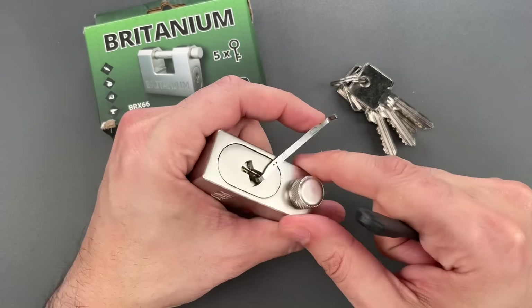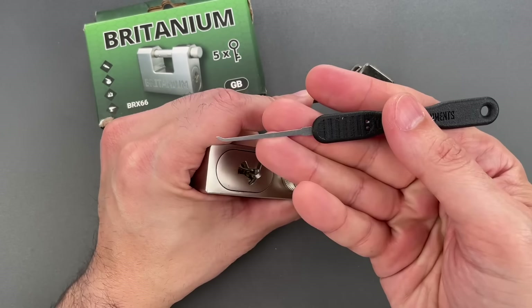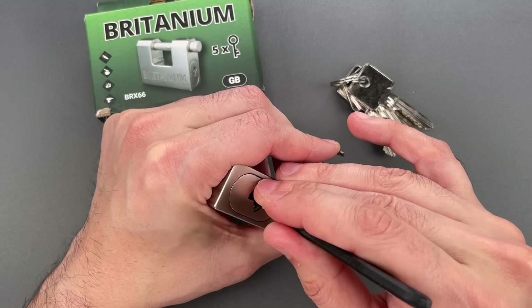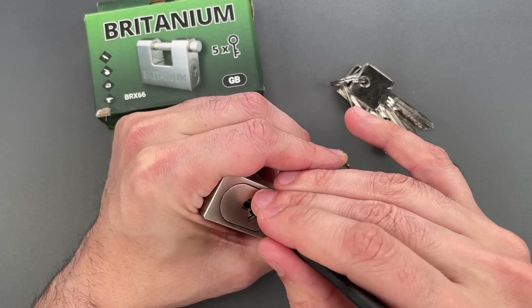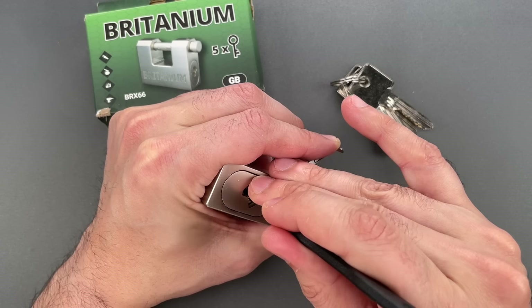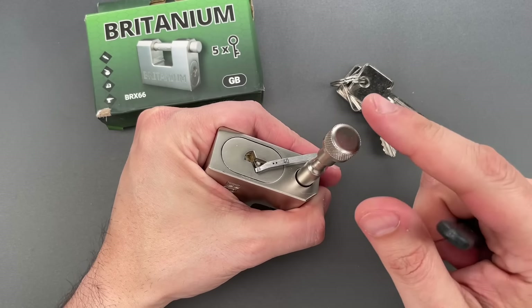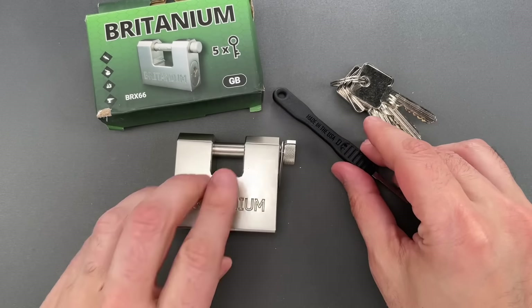Let's get to picking. I have a 0.040" turner in the bottom of the keyway and this Apex standard hook in 0.025". Nothing on one, two, three, four, five — pin five is binding. Nice click there, I think we got it set. Let's work our way back: click out of four, click out of three, click out of two, click out of one — and we got that open. I did not feel any security pins.